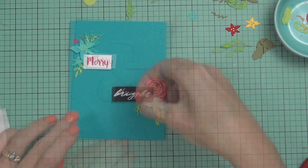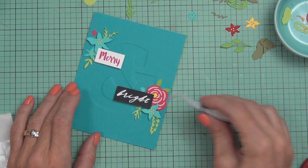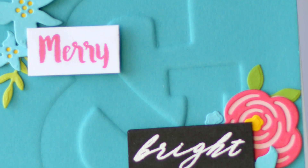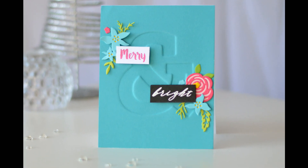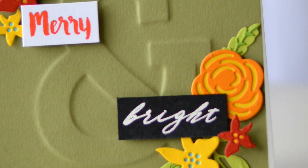That's pretty much it — thanks so much for joining me today, I've had a blast! If you like this video, please like it, and if you haven't already, I would love it if you subscribed to my channel. Until next time, happy papercrafting — bye!